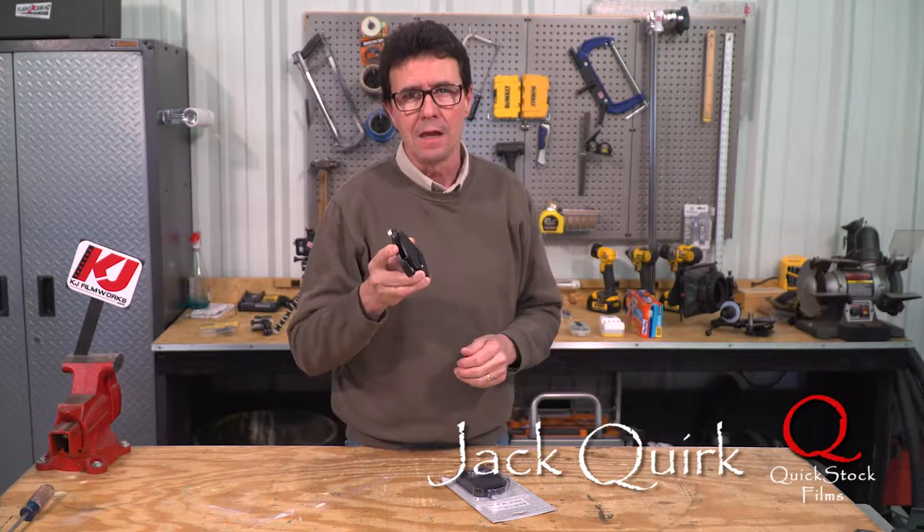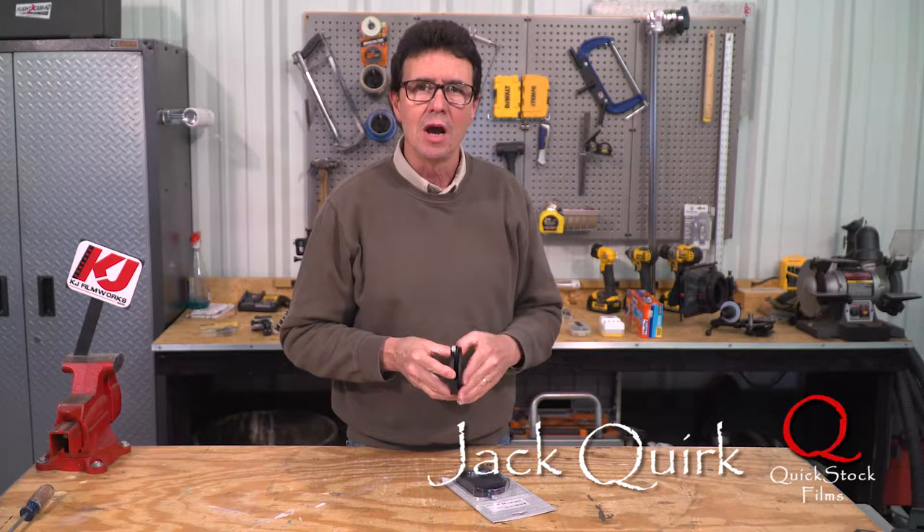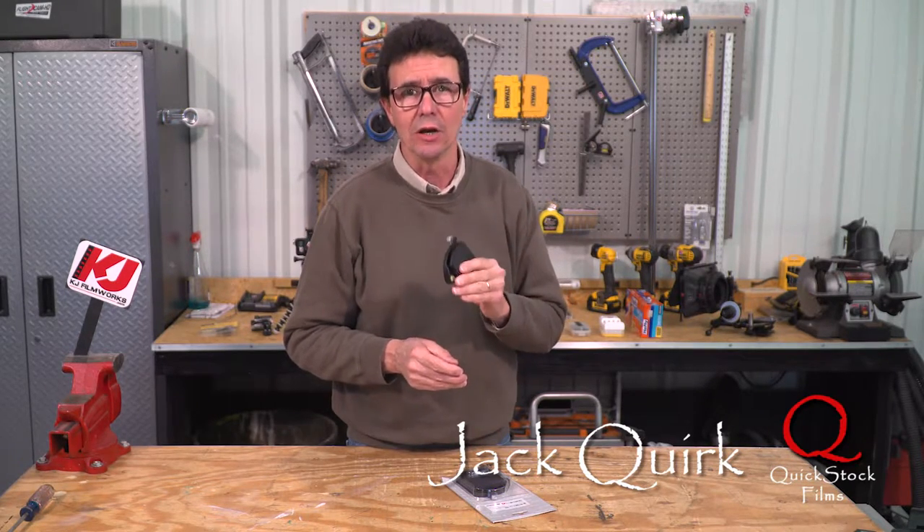Hi, Jack with Quickstock Films. This is series one of ten little short videos I'm going to do about little items that have made my life easier during my filmmaking career.